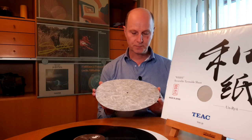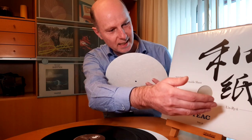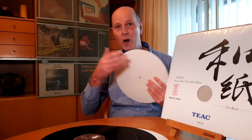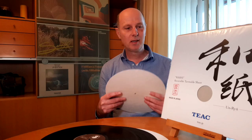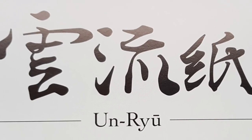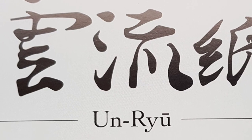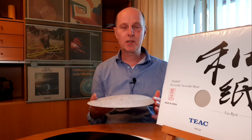The construction — the fun thing is it is washi paper. The 'wa' in washi stands for Japanese, the 'shi' in washi stands for paper, so washi just means Japanese paper. The packaging also mentions 'unri,' which I think refers to the specific tree or the process by which they extracted the fibers from the tree.